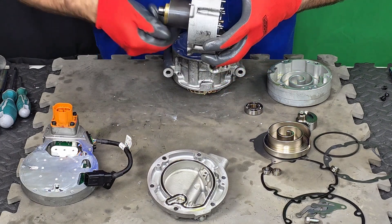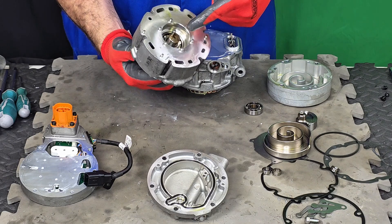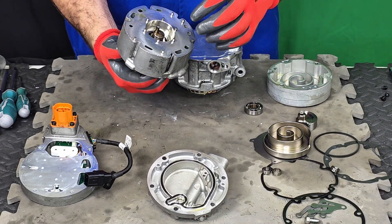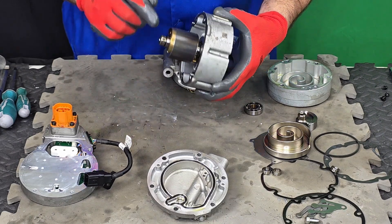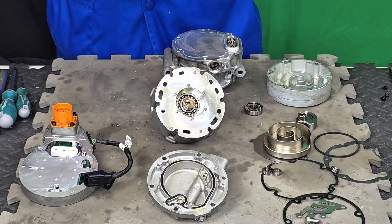Let me just confirm. If you can hear the bearing — this bearing causes a lot of current draw, makes the compressor consume a little more current. But the real problem in this one is that it was making this horrible humming noise.